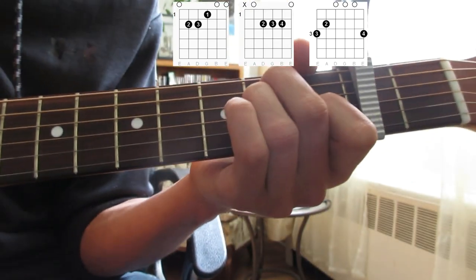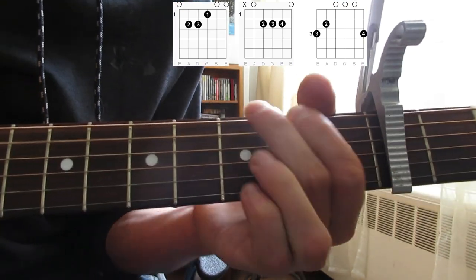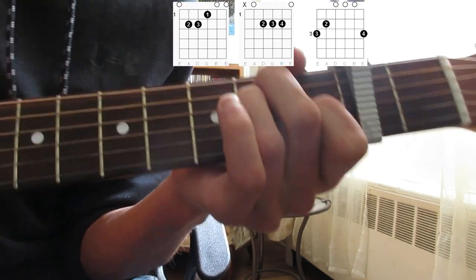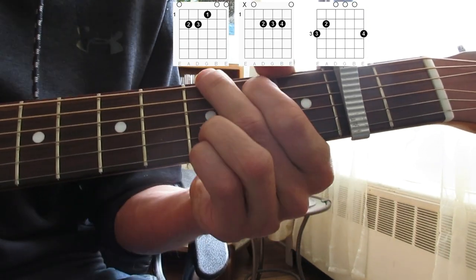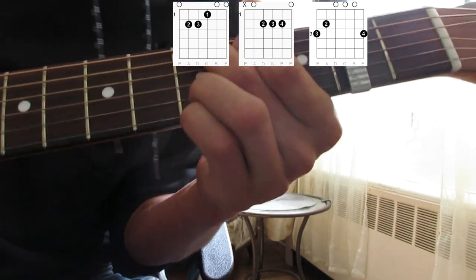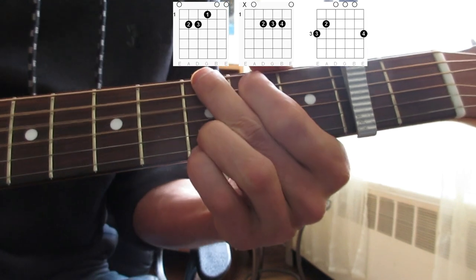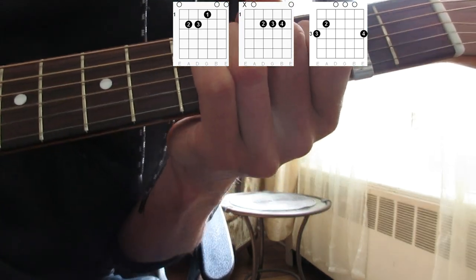Again, we've got our E to start with. Does she wake up, make up... So again, we've got our E to start with. Does she wake up in the bathroom and go to work? She'll get back to me, tell the best.